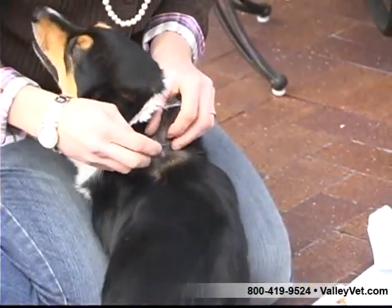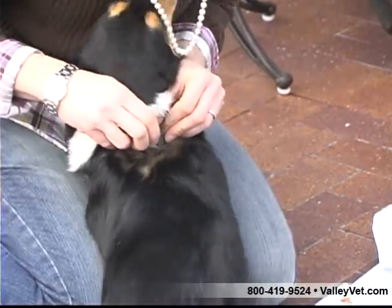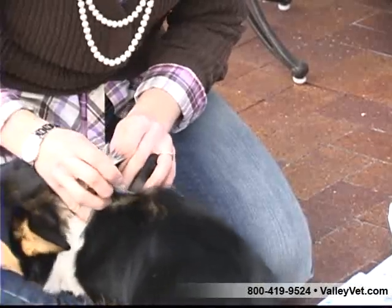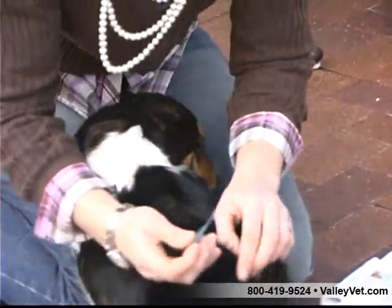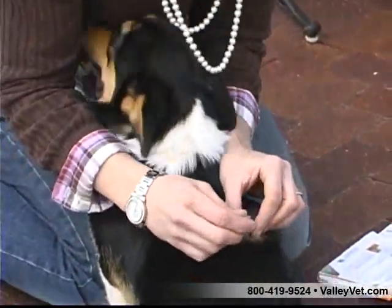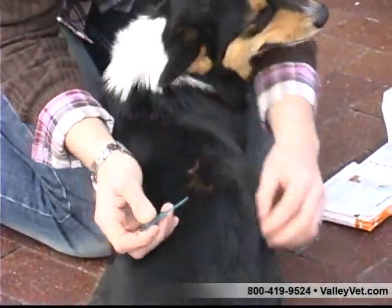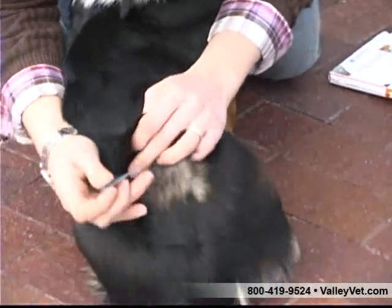Slowly squeeze out a portion of the content and continue until all content has been applied. Make sure to not apply the treatment too quickly, as it needs a few seconds to be absorbed into the skin and surrounding hair. If applied too quickly, the spot-on treatment will roll off the animal and leave your pet unprotected.